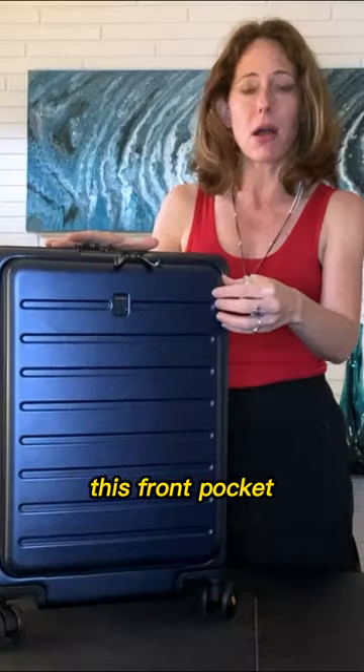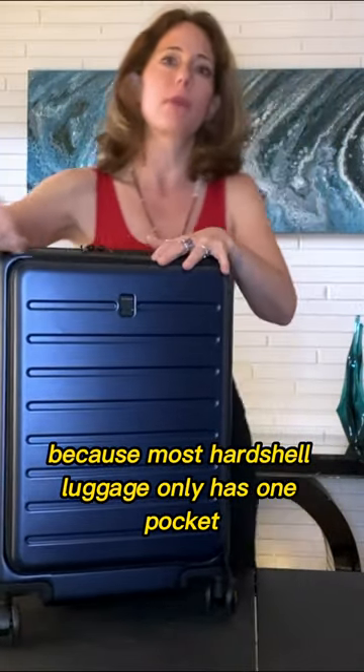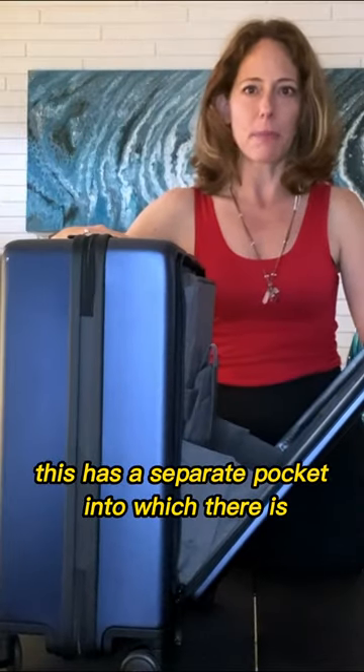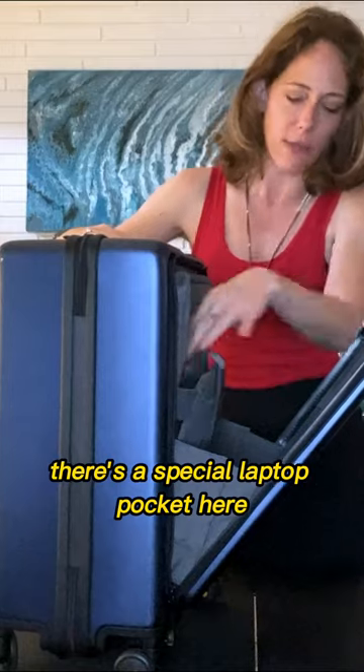Let's look at some of the features of this and why I really liked it — this front pocket — because most hard shell luggage only has one pocket. This has a separate pocket into which you can put a laptop; there's a special laptop pocket here.